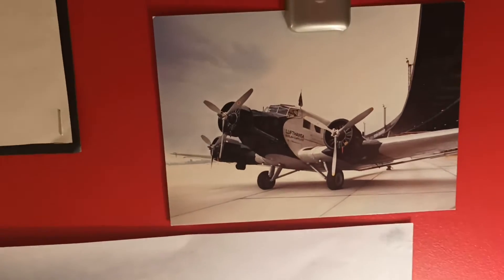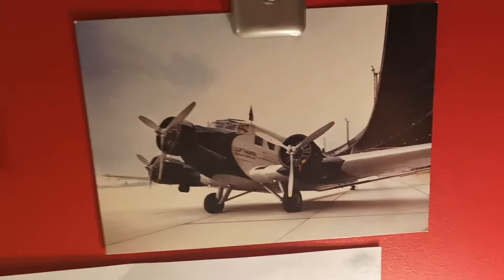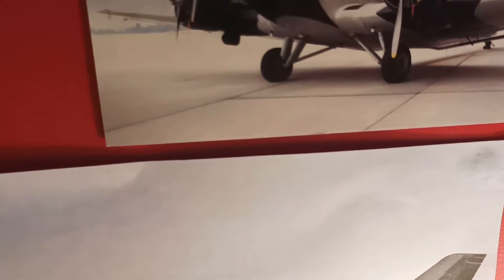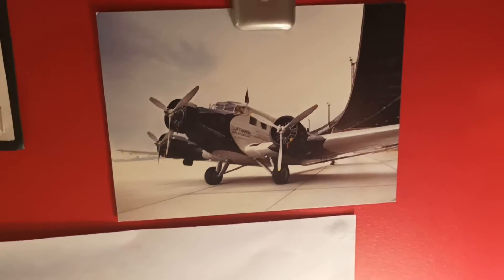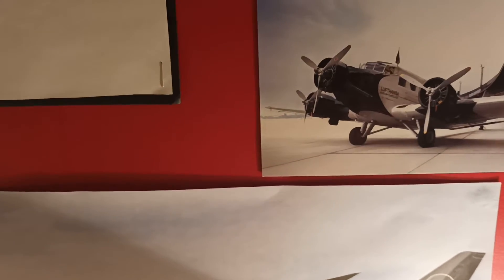Then we've just got a postcard of — I actually don't know what aircraft this is, but it's probably Berlin Tempelhof, I think. I don't actually know what this is, but it looks like it's from about the late 40s or 50s probably.